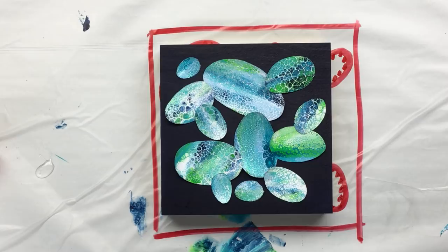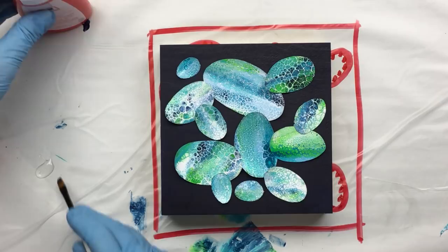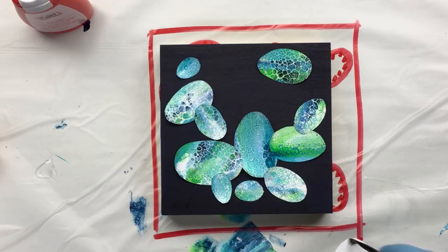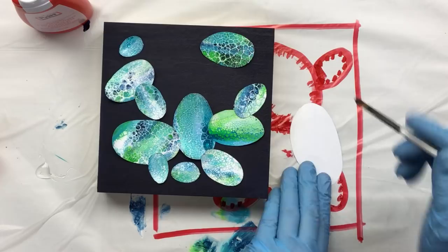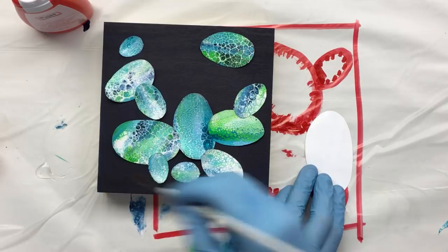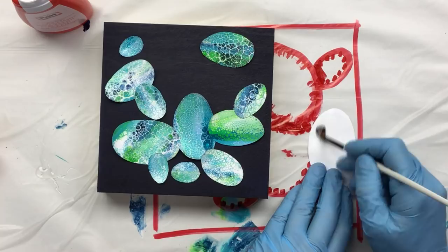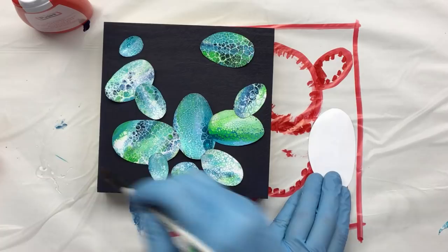Hi guys, I'm back. I peeled the backing off all of these and arranged them in a manner that I really like, but now I have to take them back off to put the glue on. I'm just going to do one on camera and then the rest I'll do offline, because this is really not that fun to watch. What I do is put the glue on with a brush because I think that is better than just winging it.